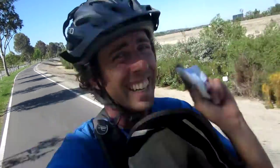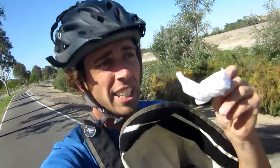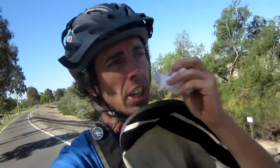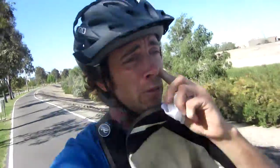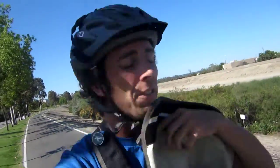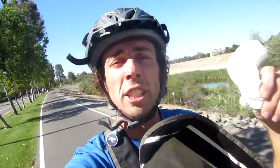You might think, I'm gonna be cheap and smart, I'll use toilet paper — not a good idea. Think twice about that, because toilet paper, cheap as it is, is gonna leave some irritation right around your nostrils and it's not gonna feel too well. So go ahead and upgrade to Kleenex — usually the stuff with a little lotion, it's pretty nice.